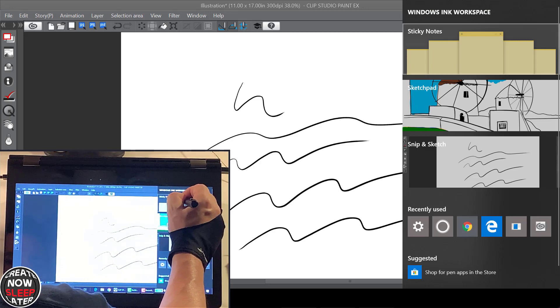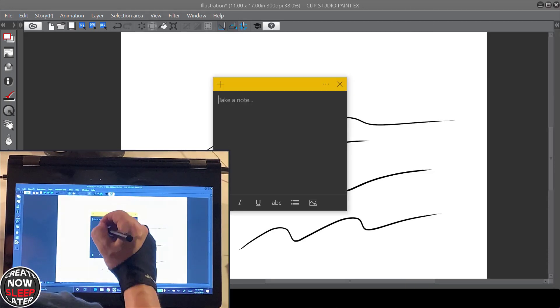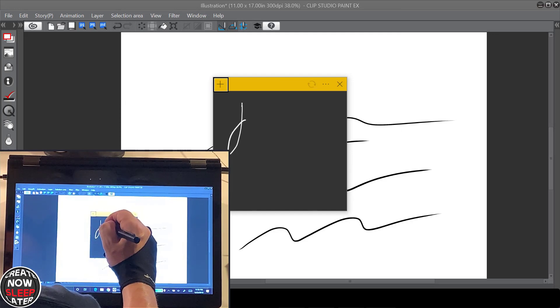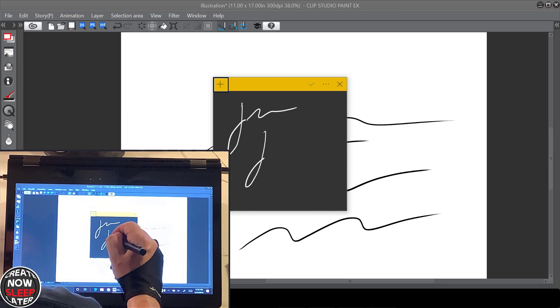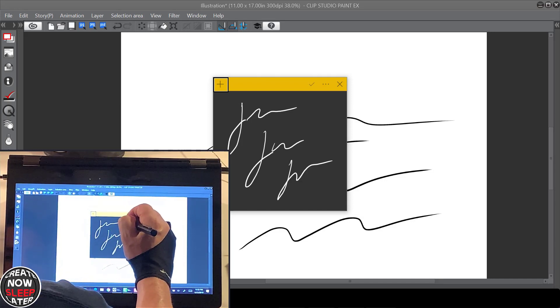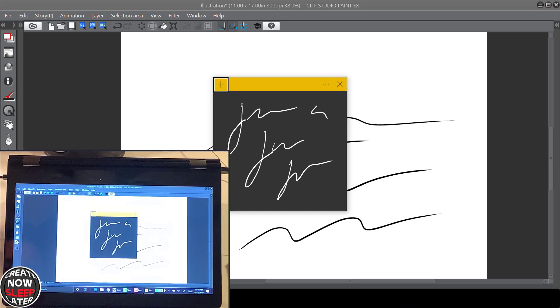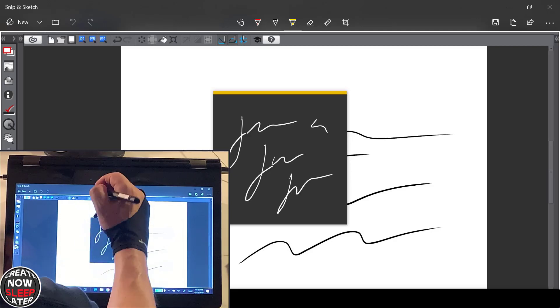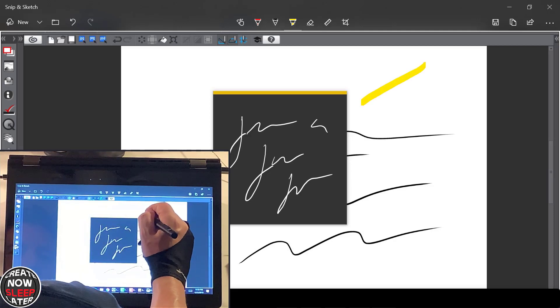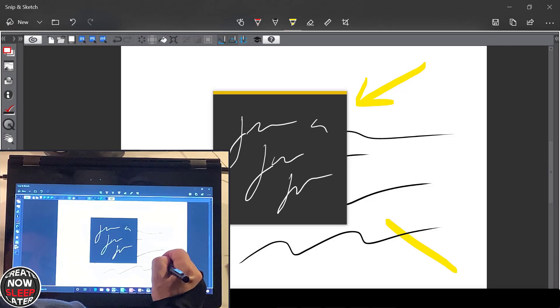Bringing up Windows Ink on the Lenovo Yoga, you can see we get an equal pen experience for note-taking. Hit the button twice — it's a perfect example of how this thing comes together.